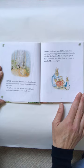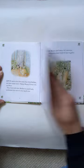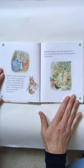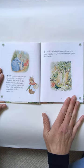Now, my dears, said old Mrs. Rabbit one morning, you may go into the fields or down the lane, but don't go into Mr. McGregor's garden. Now run along and don't get into mischief. I am going out. Then old Mrs. Rabbit took a basket and her umbrella and went through the wood to the baker's. She bought a loaf of bread and five currant buns.